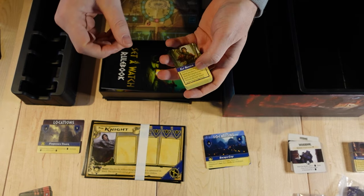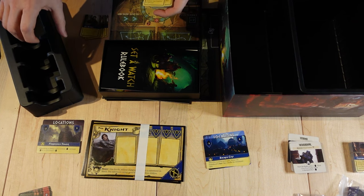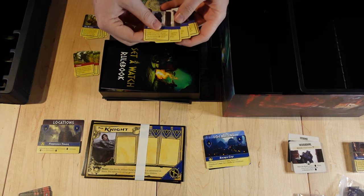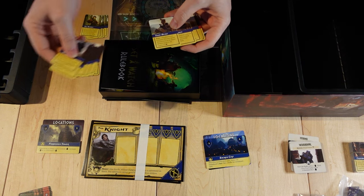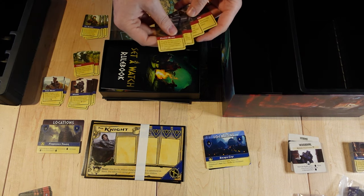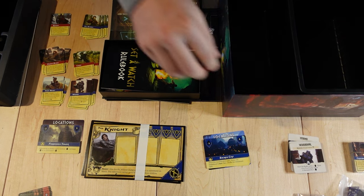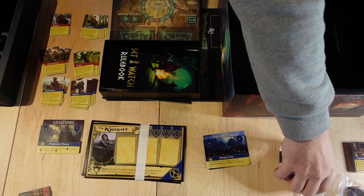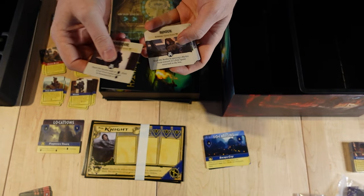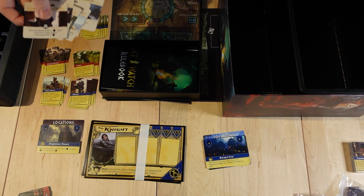Next, you'll want to take the ability cards and separate them — there are five each for each adventurer. We've got the wizard, the warrior, the beastmaster, rogue, and cleric; they each have five ability cards. You're going to want to go to your Doomed Run stuff and grab your warden cards, which are these square dividers. You're going to take the top six — one for each character.